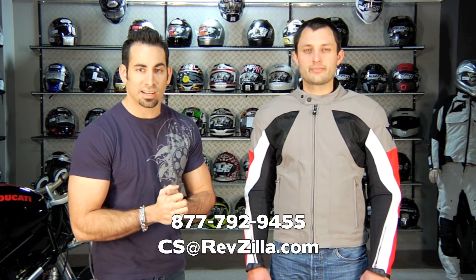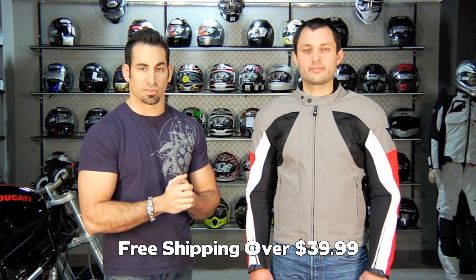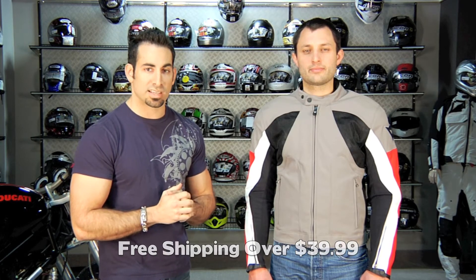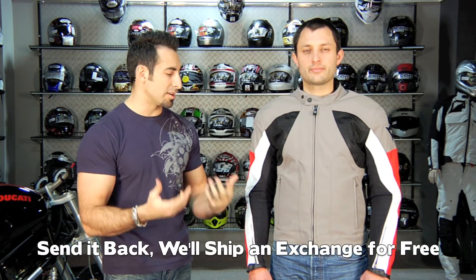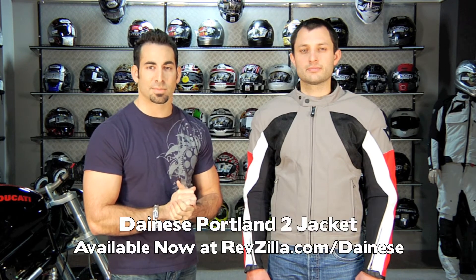If you have any questions, give us a shout. Find us at RevZilla.com or 877-792-9455. As always, orders over $39 ship for free. If you get the wrong size, fire it back to us and we'll send the exchange for free. If you need to return it, it's 100% back, no questions asked, through our return program, which is refined and even better for 2011. You can also earn TeamZilla cash, our loyalty program, which lets you earn money toward your next order. Find the Portland 2 at RevZilla.com/Dainese. We'll see you next time on RevZilla TV.